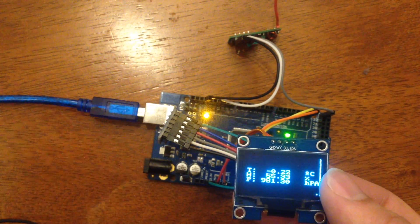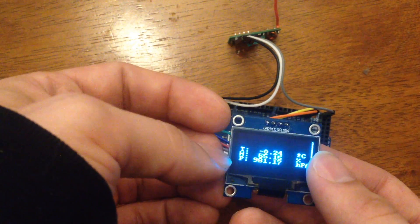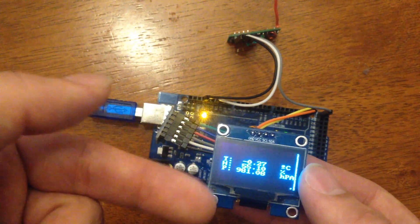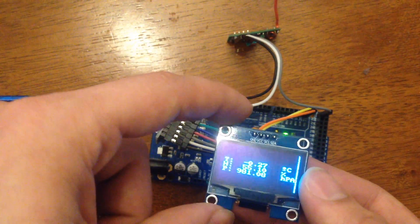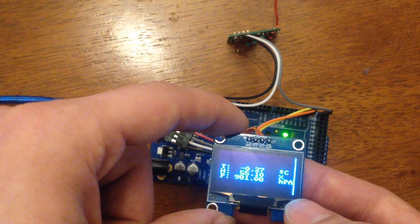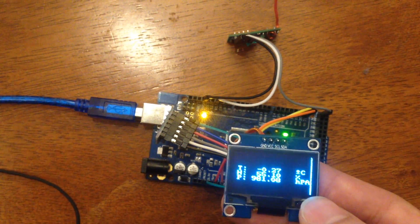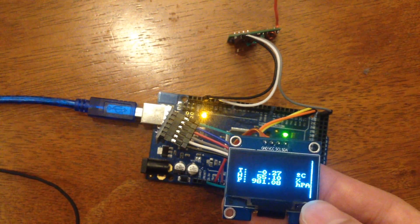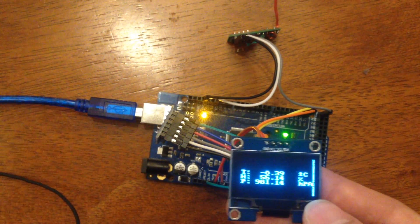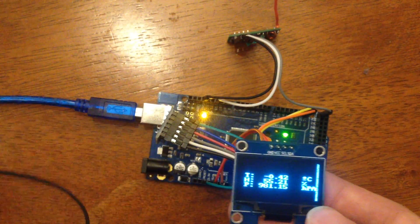It's talking to a BME280 sensor on the porch, which is measuring temperature, humidity, and pressure, and is displaying those on this OLED screen here. You can see the little dot in the corner blinks every time it gets a packet. The intermittency is because these 433 megahertz radios are really quite terrible. The transmitter is only 10 or 15 meters away, and even though it's sending packets about every 5 seconds, this frequently won't get them.